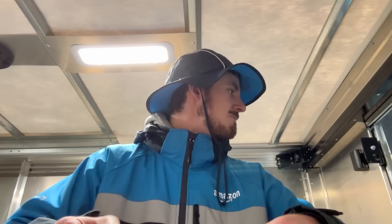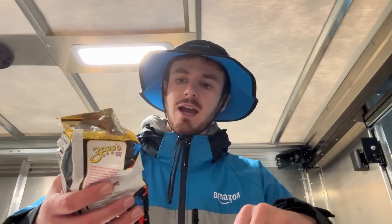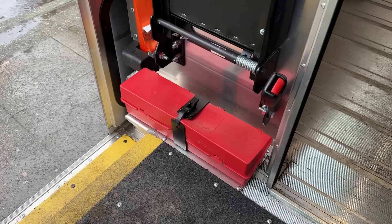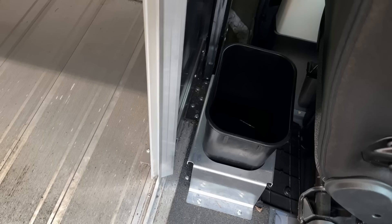Hey, this is Amazon delivery, I have a package for 1302. You ever had these Voodoo chips? I don't even know what they are — they're like tangy spicy.